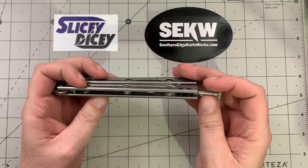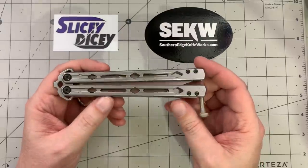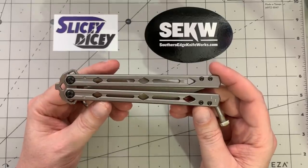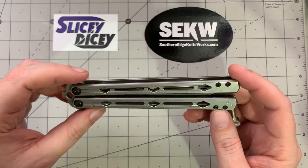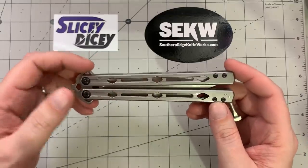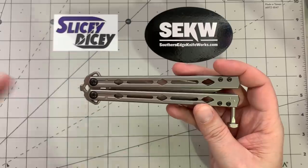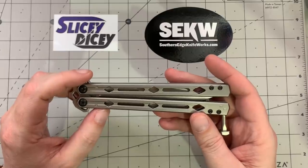It does not have a pocket clip. I do wish it had a pocket clip because as part of this series, I'm going to be carrying this as my primary EDC for the next week. And once this initial impression is over, I'm going to watch some videos and try to learn how to do things properly — there are a lot on YouTube. If any of you guys are balisong people down below and you want to recommend videos I should watch, please do. I would very much appreciate that, because honestly, I'm probably just going to start watching the first ones I see.